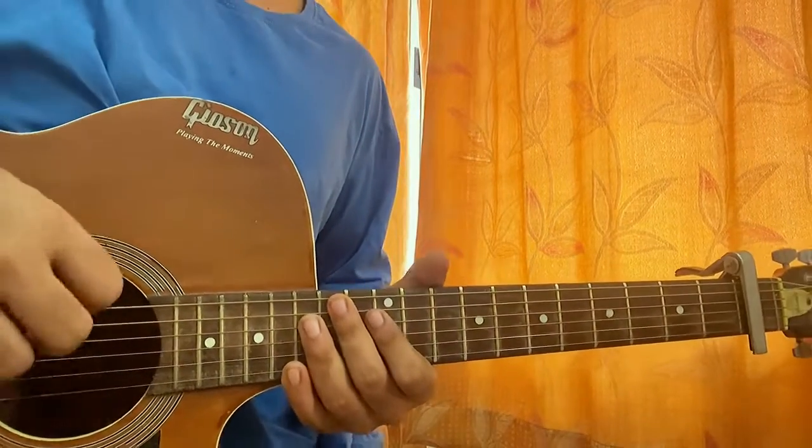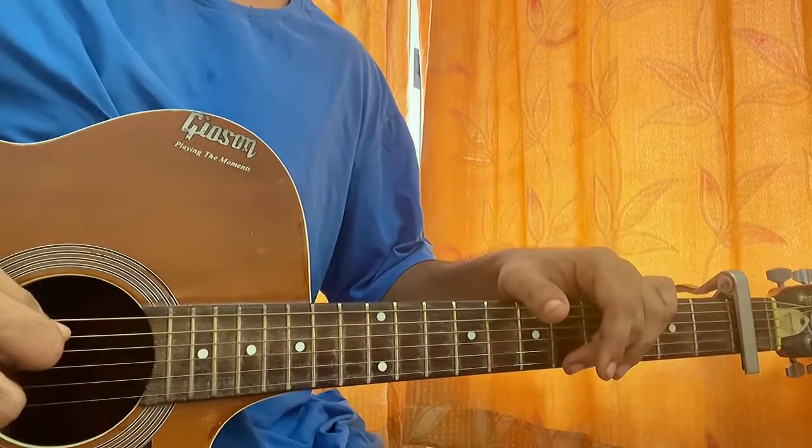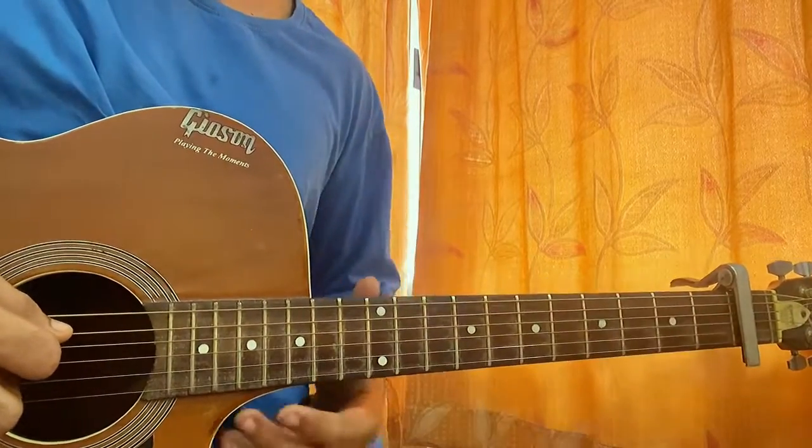How Do I Say Goodbye by Dean Lewis. We've got the capo on the first fret. I'll show you guys exactly how to play like him — the chords which he uses, and also with the capo on fret one.